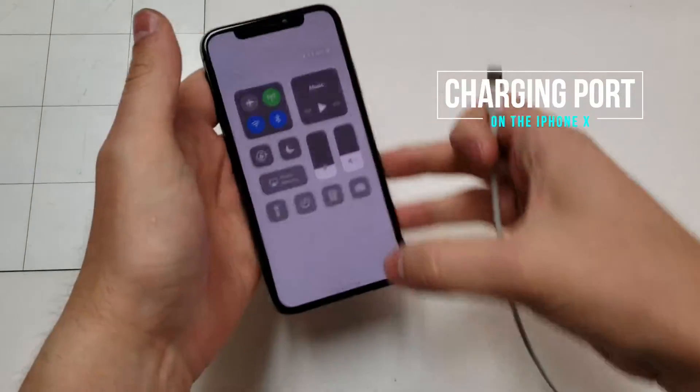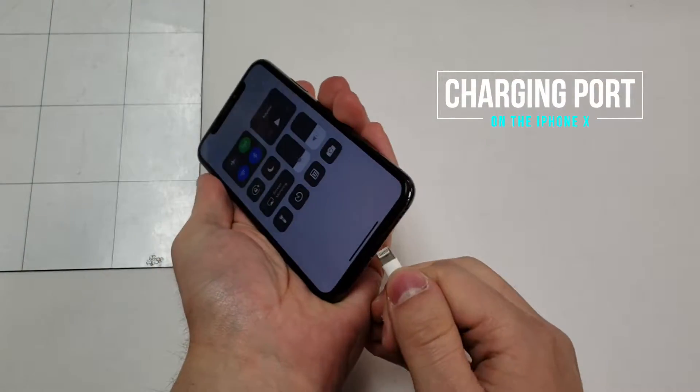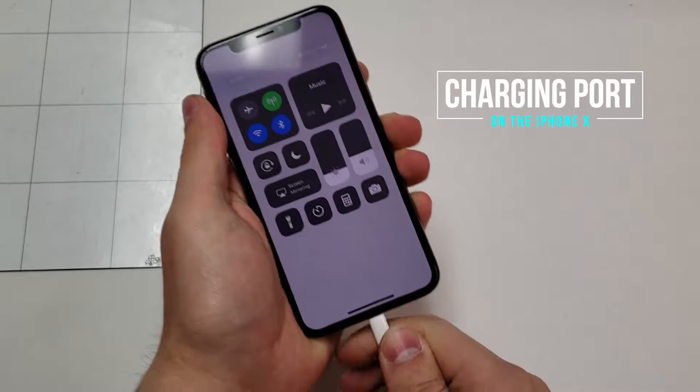Hello everyone, my name is Matt from Real World Review. Today I will be showing you how to replace the charging port cable on the iPhone X.